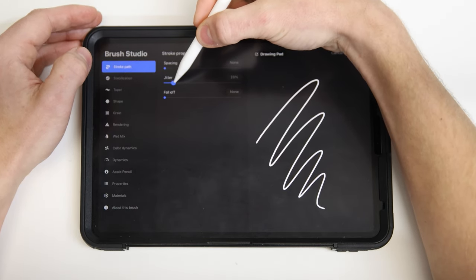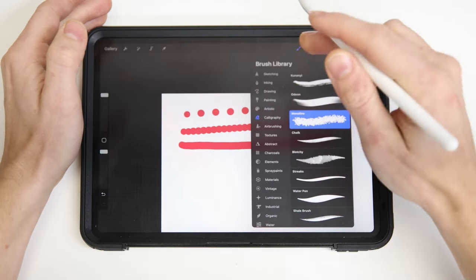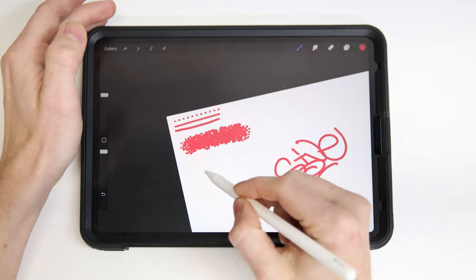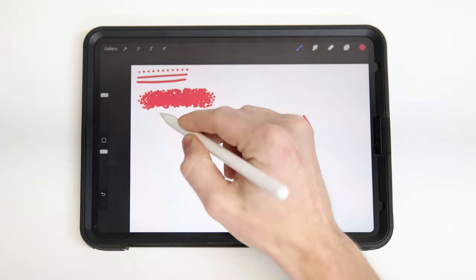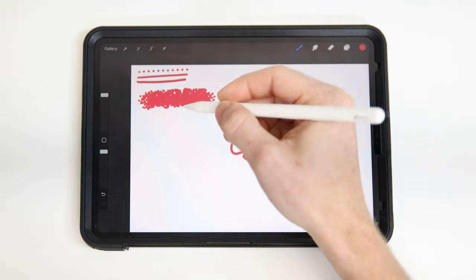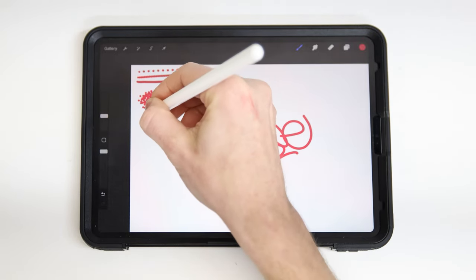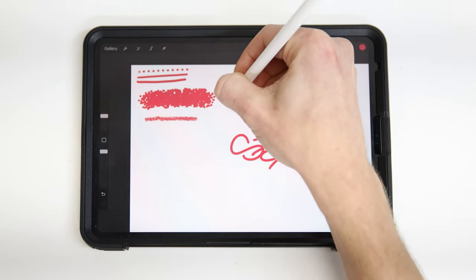Jitter is a fun one where it actually spreads your line all the way out into a scatter, so it almost gives you a flare look to your drawing. You can get some spray paint effects in there. With the jitter throwing our dots all over the place, it makes our line pretty thick. So here on the left side we can drag this top slider down to reduce the overall size, and you can see we get something you might actually be able to make a tag with.